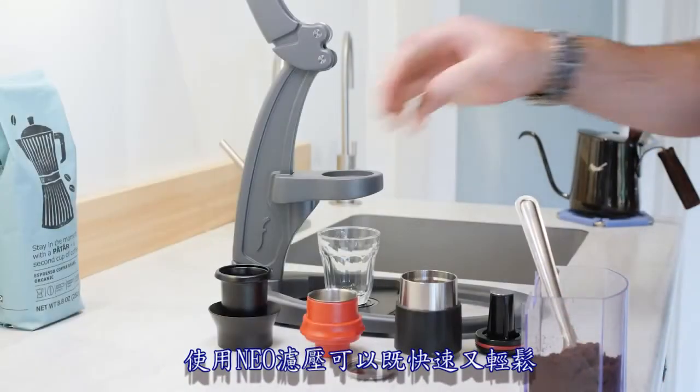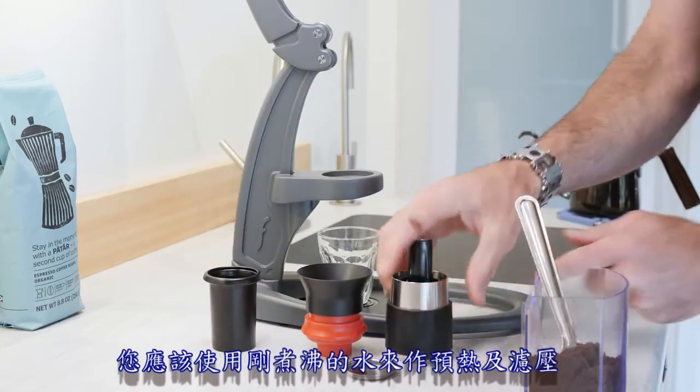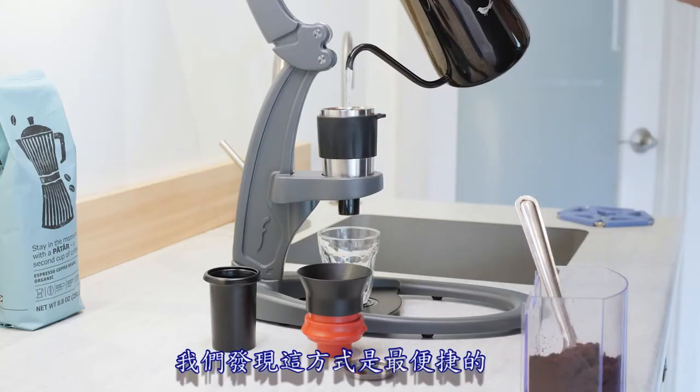Brewing with your Neo can be fast and easy. To ensure the best tasting espresso, you'll want to use water just off-boil to preheat and brew. While there are many ways to preheat your cylinder, we find this one to be the quickest and most convenient.